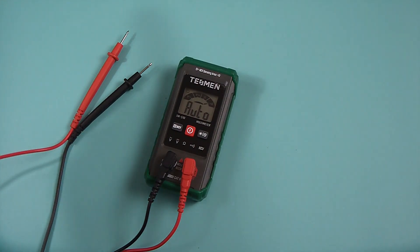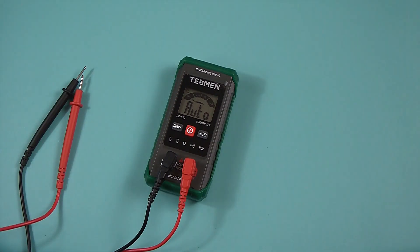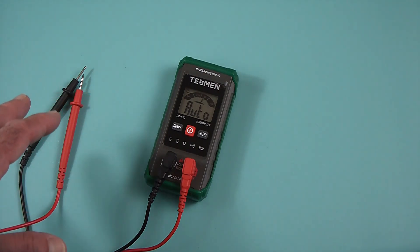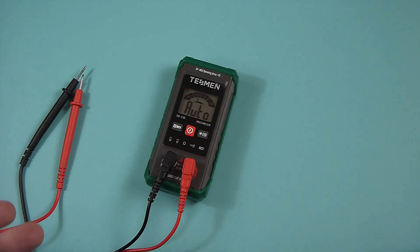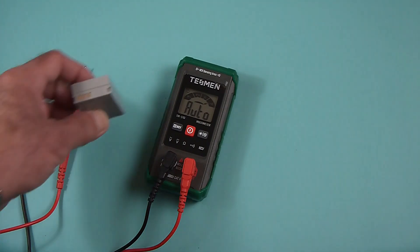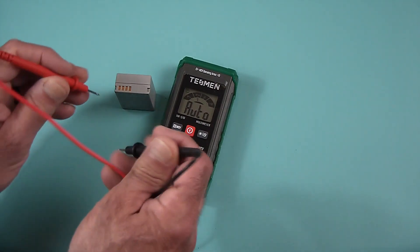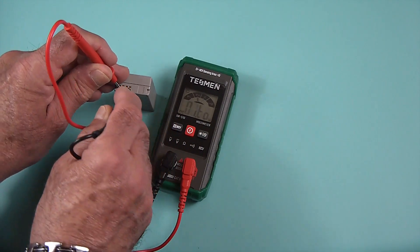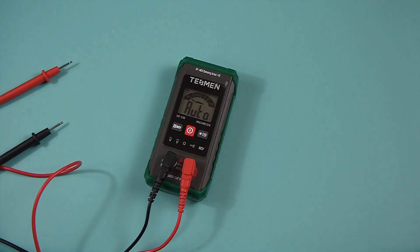One of the things I like about this is that it is completely auto. You notice there's not a lot you have to do — no buttons to push, no settings to configure. Want to check AC? Plug it in and get a reading. Want to check a battery? Just set your probes to it — there's your reading: 7.68 volts, right away. Don't have to do anything with it.